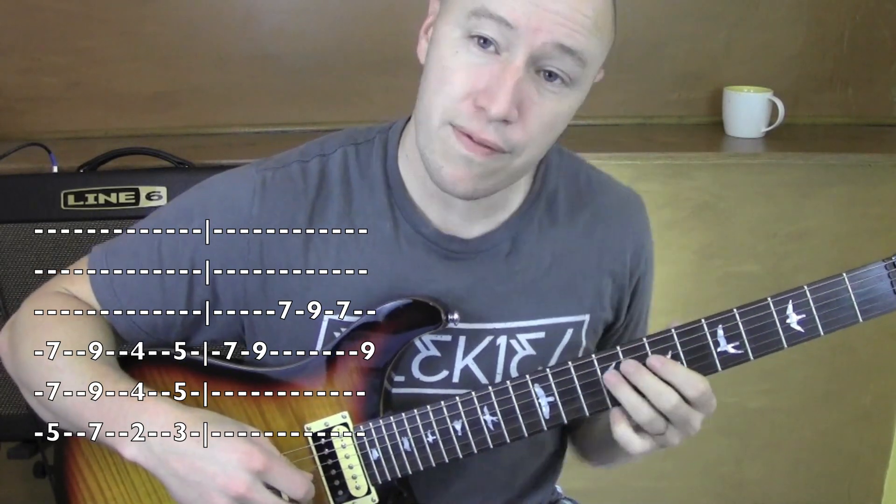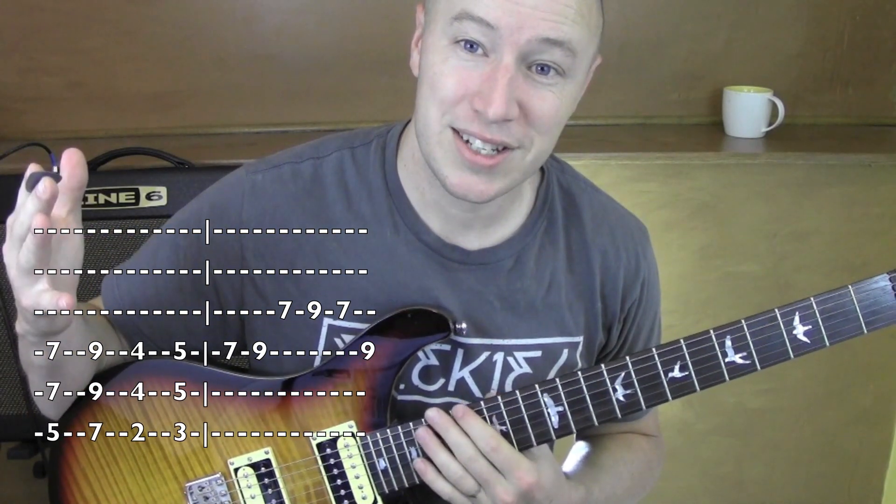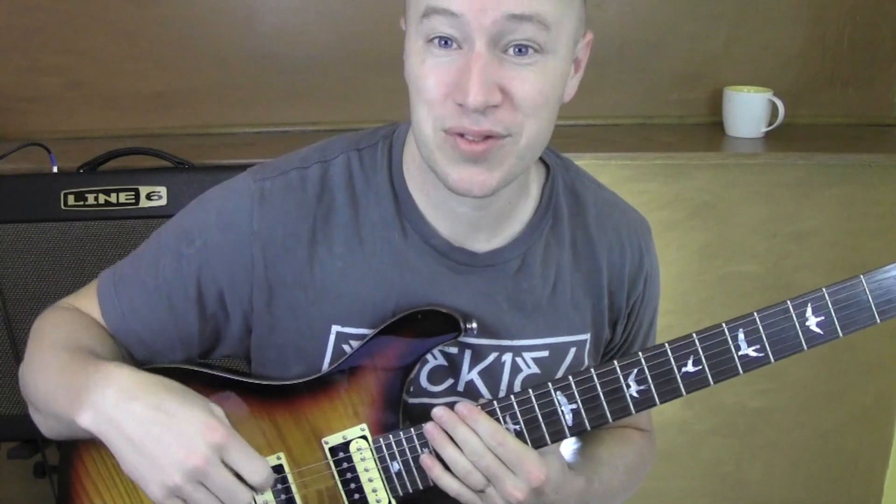So it's a little tricky to get out there fast and then right back to the 5, 7 thing. But those are the little licks in the song — pretty easy to do, pretty cool. Hope it helped. Thanks for watching. See ya.